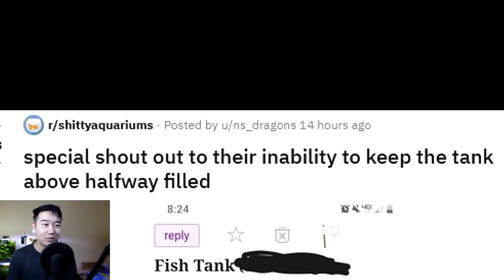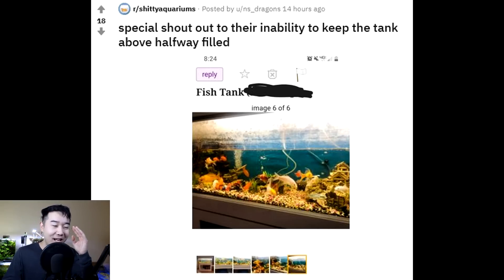Special shout-out to their inability to keep the tank above halfway filled. What is with people and not filling their tanks all the way up? I've seen 75% filled, I've seen less than 10%. 50% seems to be the average median, especially with crappy fish tanks with goldfish. The person doesn't know how to keep fish — that's why you see these half-filled tanks. It's like these people are tripping on acid when filling up their tanks, holding the bucket, approaching the tank, and they just can't get there. Just assume they're all tripping on acid.